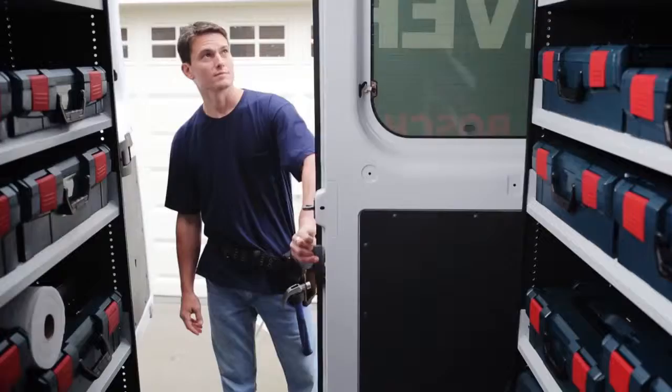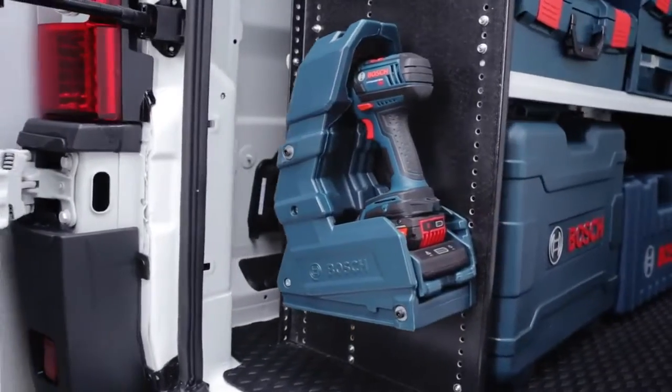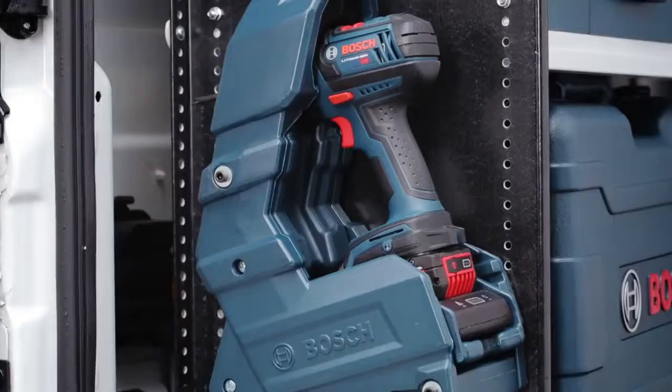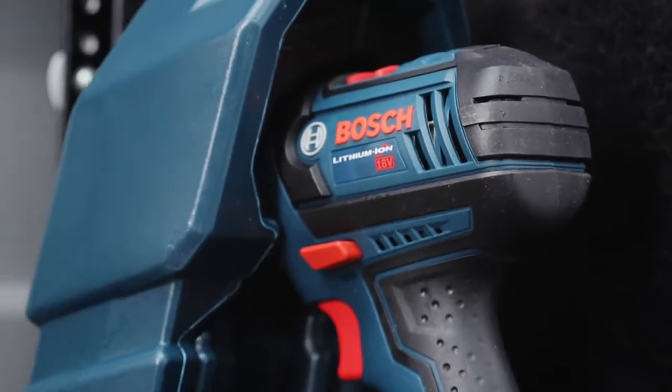Whether working on-site or on the go, the PowerReady Wireless Charging System can be customized to fit your needs. The benchtop frame is ideal for workshop use and mounts to any flat surface. The holster frame mounts to shelves or side walls, making it ideal for mobile charging.